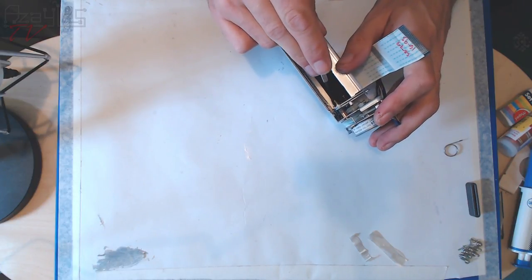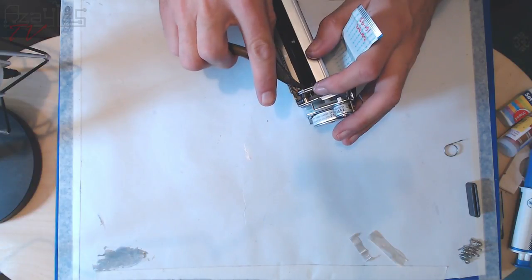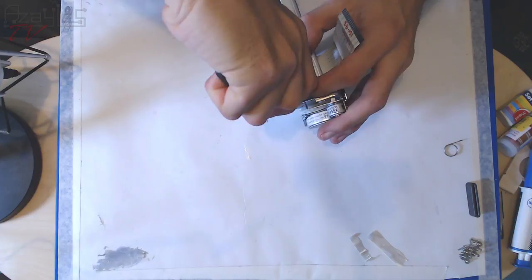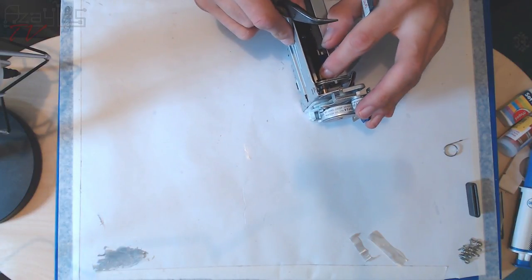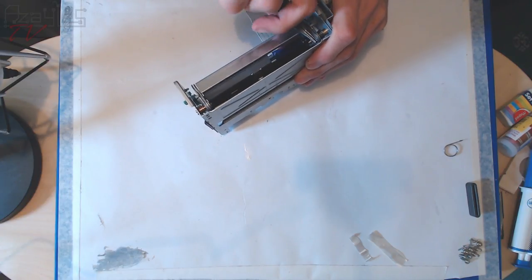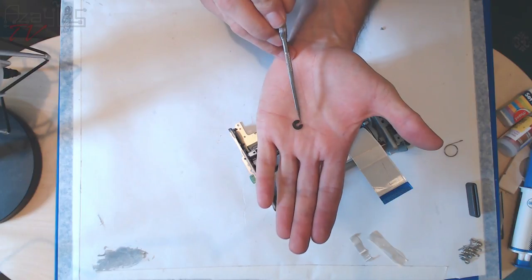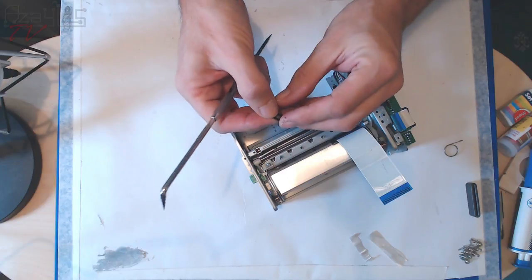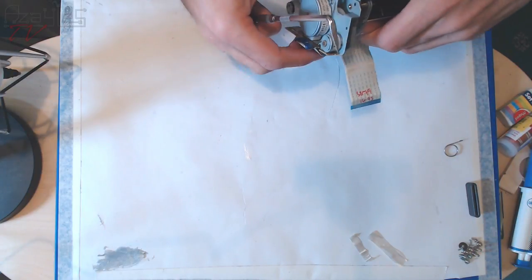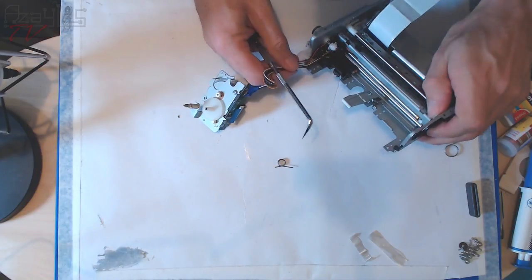This is held on by a C-clip. I came prepared. If I can pull this out — these pliers aren't the best. There we go. This will go over a rod that has a groove cut into it, and it clips in and acts like a washer which locks the rod in place. If I ease this out — there we go, look at that.